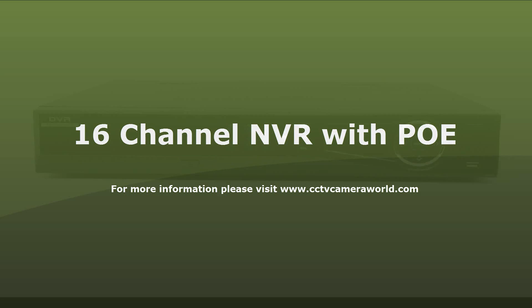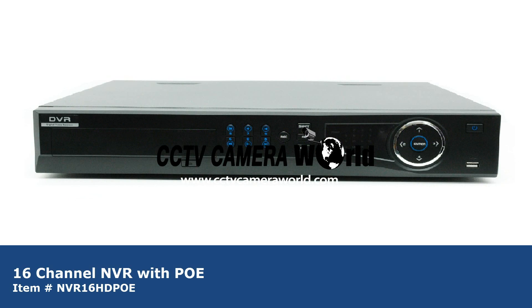In this video we will go over the 16-channel NVR with PoE. PoE, or Power Over Ethernet, means you can power your cameras and transfer video all over one Cat5 cable. This makes setup and installation much easier.